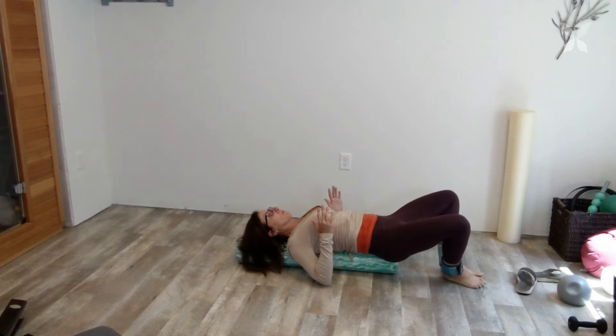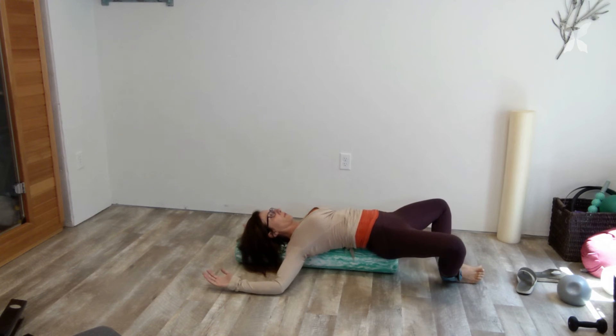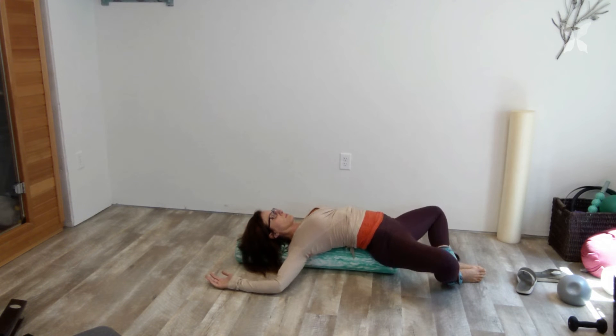Breathe. Drop the feet, drop the head. Drop it open into a bound angle. Slide the heels out as far away as you need to make comfort for the knees, and back into those cactus arms. Look how my back is arcing. Let your body completely pull itself into release here and breathe.